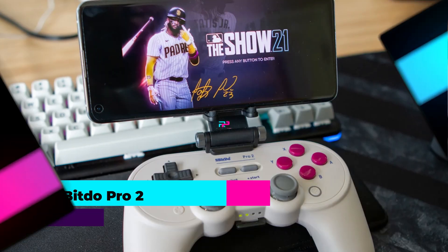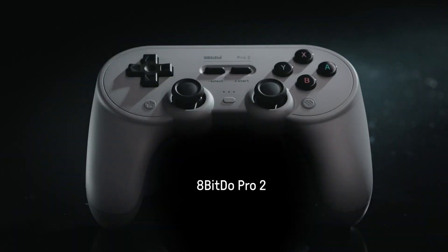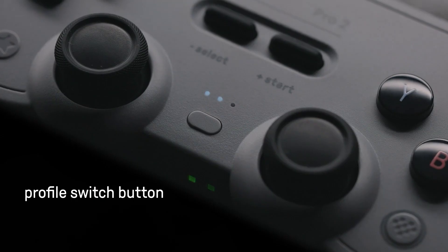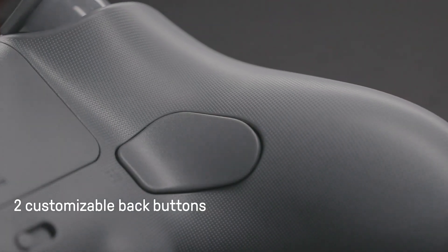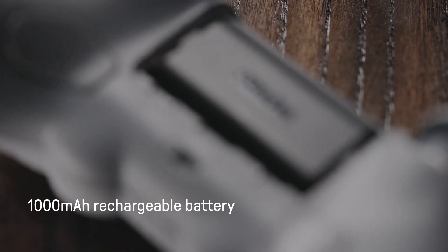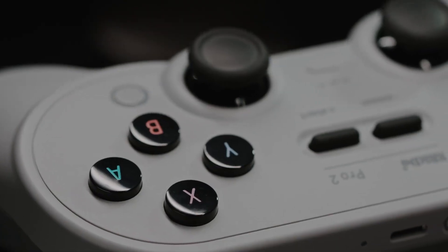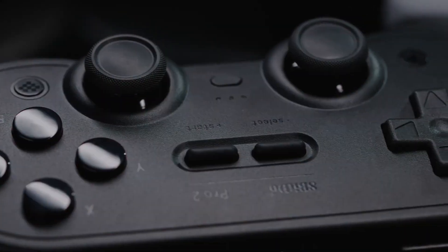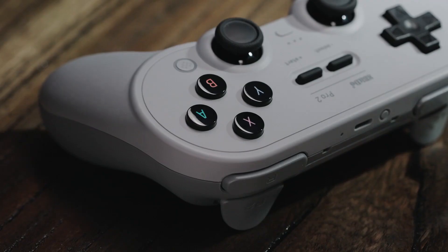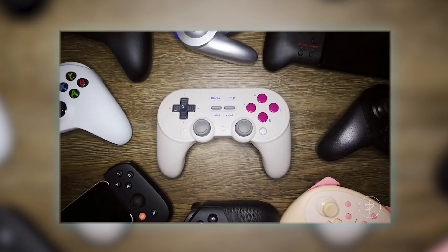Number 4: 8Bitdo Pro 2. The 8Bitdo Pro 2 Bluetooth controller is a versatile gaming accessory that excels across multiple platforms, including Nintendo Switch, PC, Android devices, Steam Deck, and Apple products. It boasts broad compatibility with Switch, Windows, Apple devices, Android, Steam Deck, and Raspberry Pi, catering to a wide range of gamers. This versatility is complemented by its inclusion of two pro-level back buttons, which are designed to enhance gameplay control and flexibility.